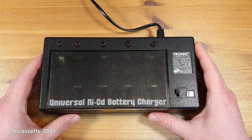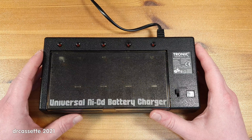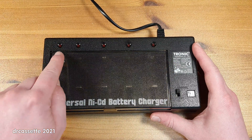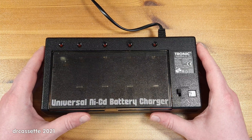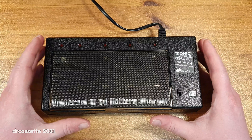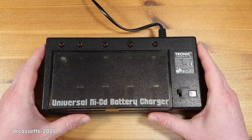Several of my relatives have chargers like this one and I see them at flea markets all the time. Upon first glance this might look quite straightforward — batteries go in there and you have some charge indicator lights. But that is not the case. These lights only indicate if there is a battery in that position or not. They don't indicate whether the unit is charging. There is no intelligence in this thing whatsoever.